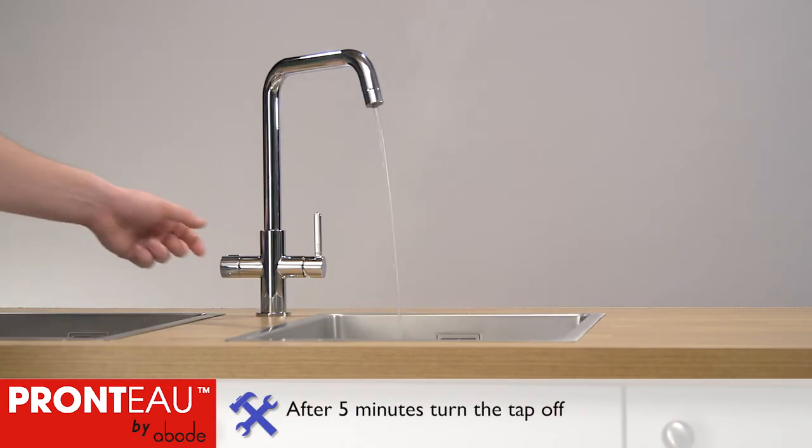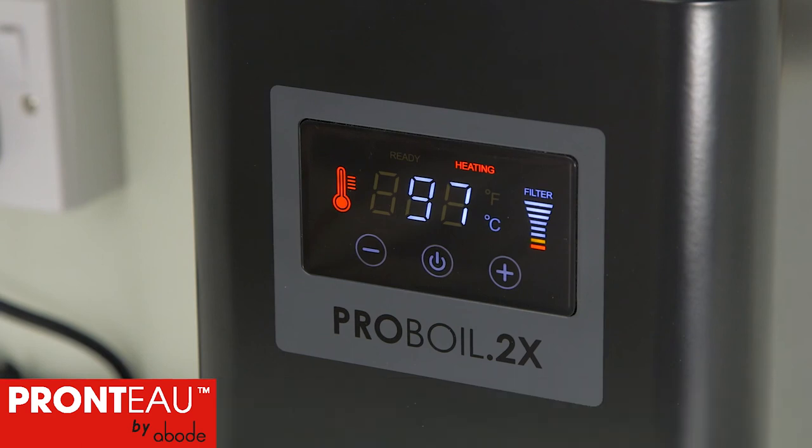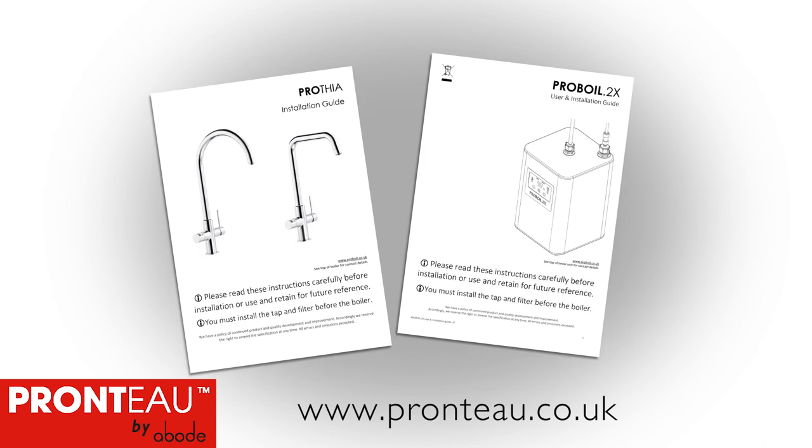Once complete, turn off the tap and make sure the boiler comes back up to the ready state. If so, the commissioning process is complete. Leave both user guides for the customer.